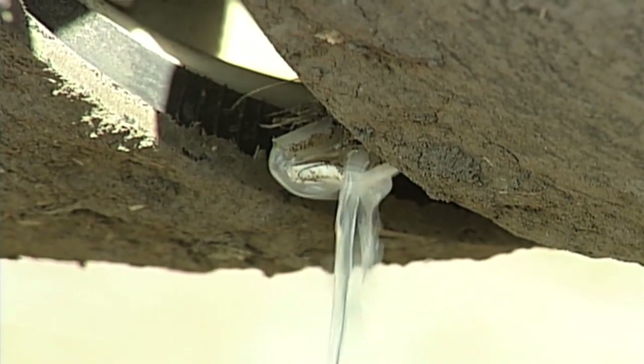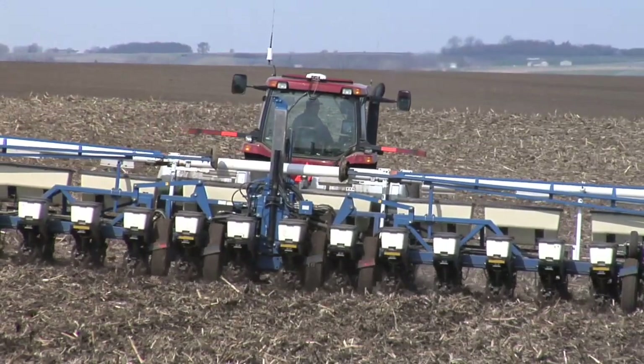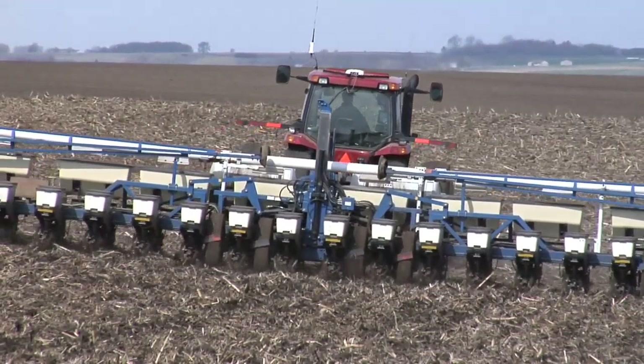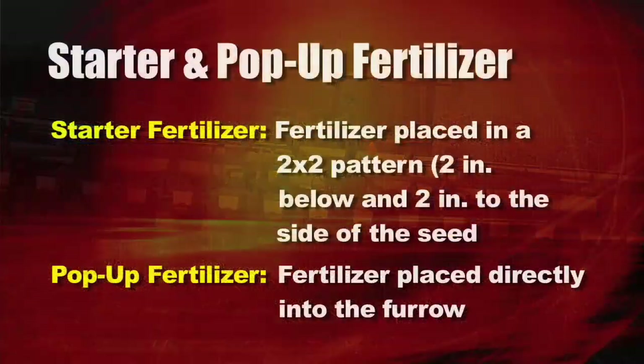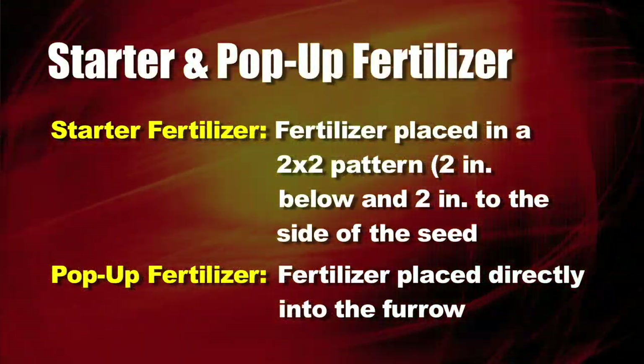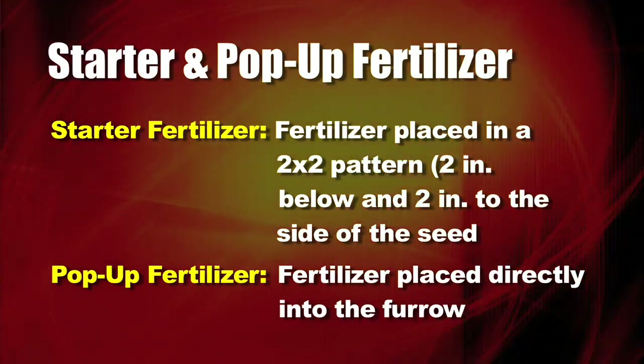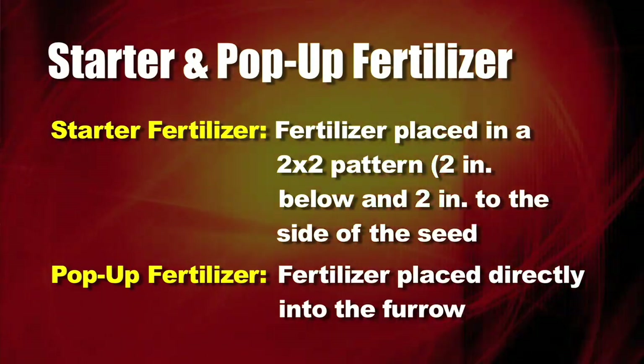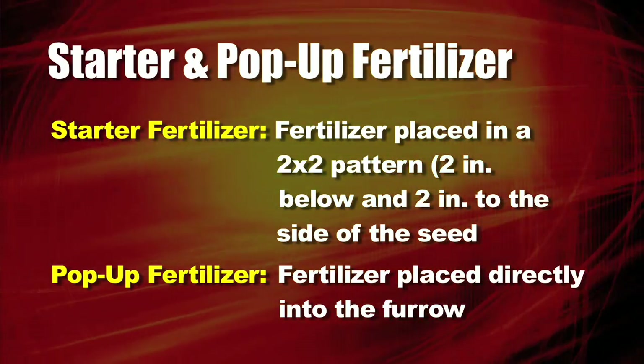We're talking about in-furrow, and if you need more 10-34-0 because you need more phosphorus or potassium, that's fine — this is just part of a program, not your whole fertility plan. There is no way you can put enough starter fertilizer to do everything for your whole farm. Starter is a whole different thing from pop-up. When we talk about starter fertilizer, we're talking about a two by two placement — two inches down from the seed, two inches to the side. Now you've got some dirt to buffer that fertilizer, and it's not as big a deal.